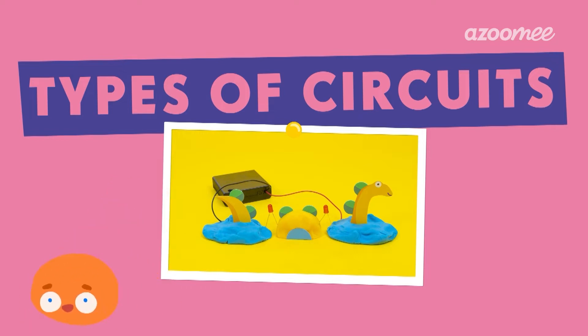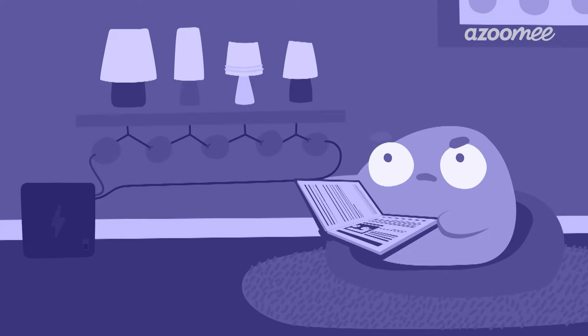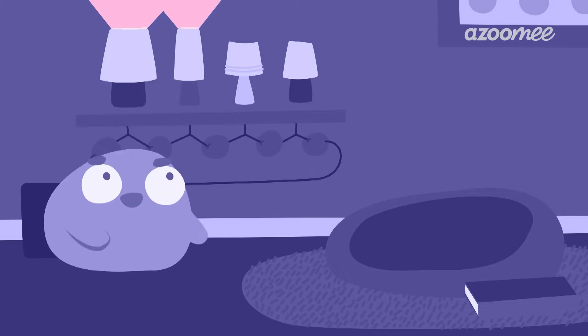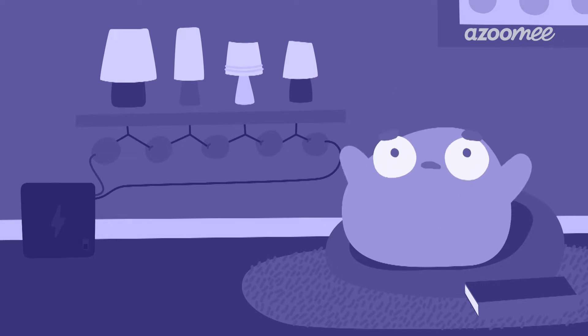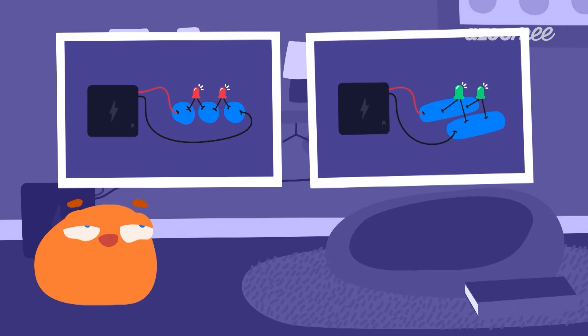Types of Circuits. Oh, Smorf, why are you sitting in the dark? I see. I wonder why your lights are less bright when they're all on at the same time. How can we make them brighter? Maybe it has to do with different kinds of circuits that make the lights brighter.